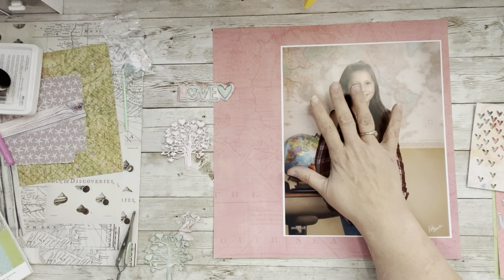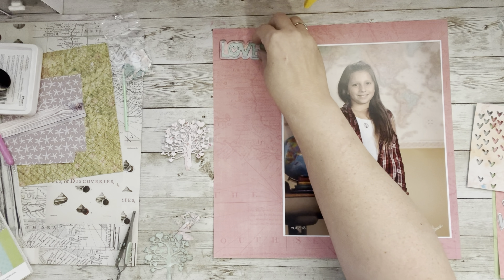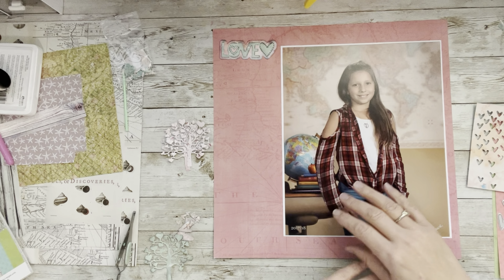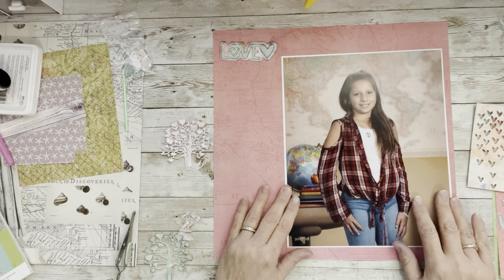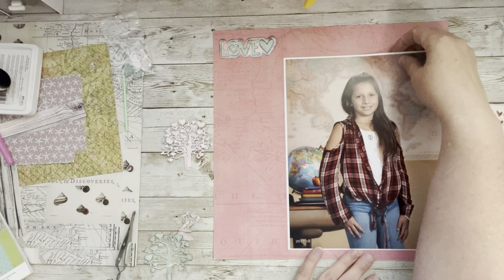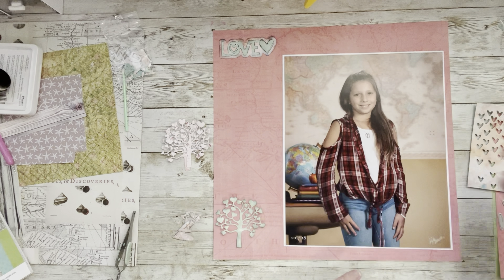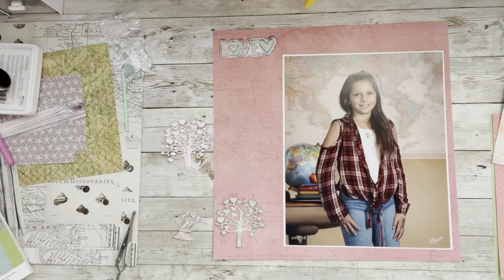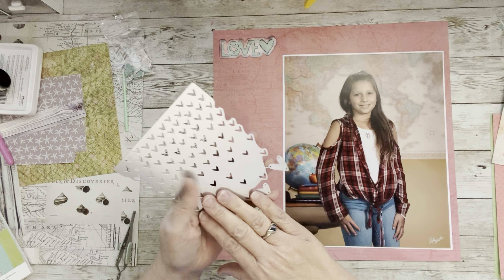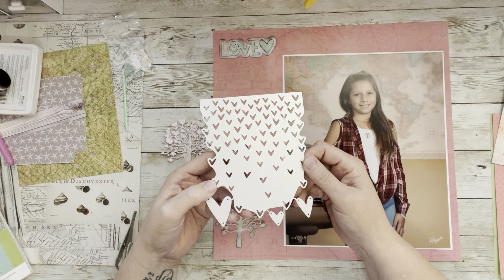I'm using Simple Vintage Coastal. I have this full sheet and then somewhere under my mess I have the six-by-eight paper pad. I took my dies - I used the 'I Love' title die and then I used this tree die. I used this card base because I needed a whole bunch of hearts, and I think maybe I'll even use the negative to that and tuck it in somewhere.